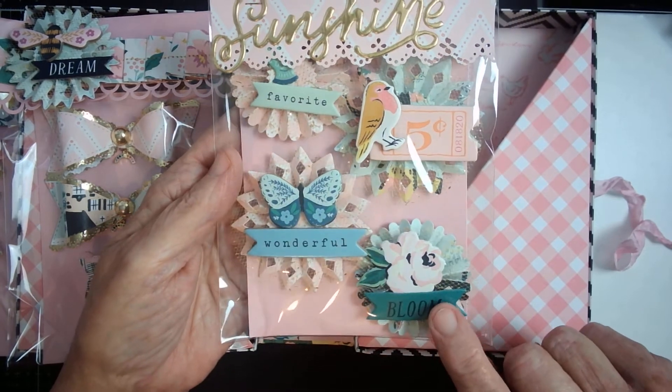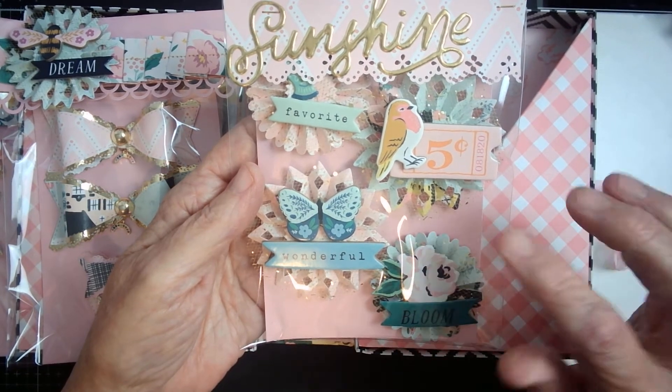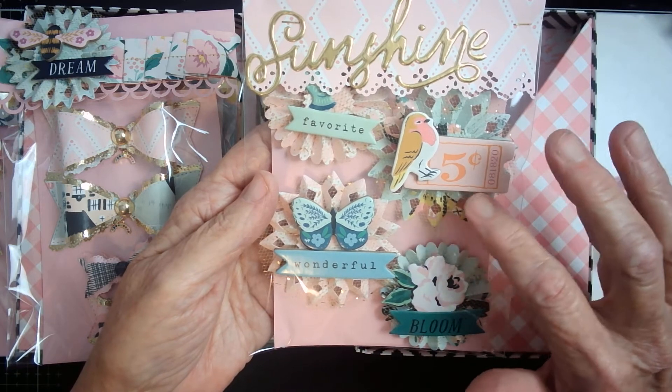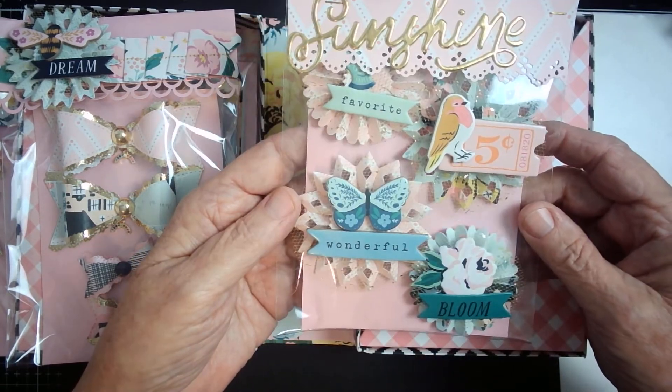This one has 'Bloom' on it and this one has the butterfly with 'Wonderful.' I did add some tulle in the background, glittery stuff, and I have a ticket and the bird, and then another one of the chipboard stickers.